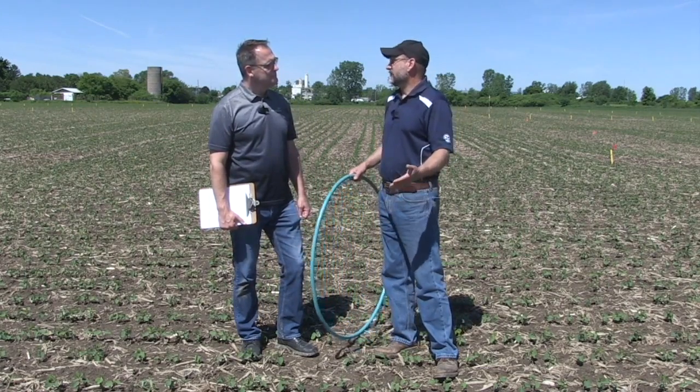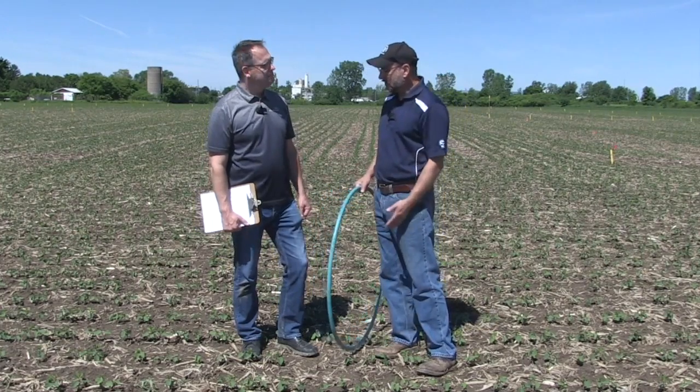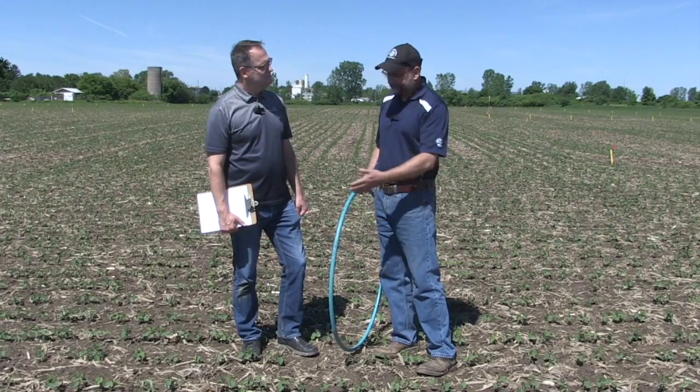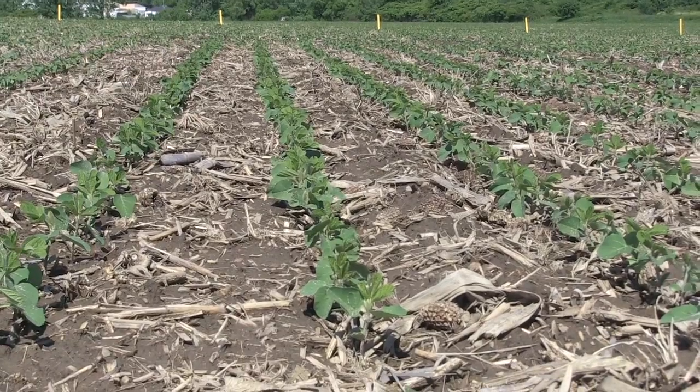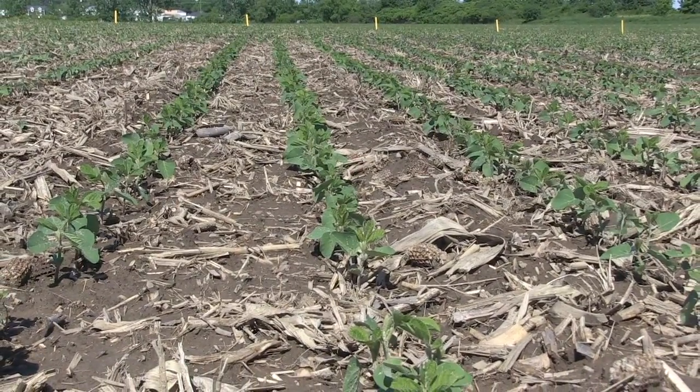And if you're absolutely desperate, you do three feet by three feet with your feet, and then count the number of plants in that area. At least it's something — at least you're not guessing. You're using your mind and your feet.